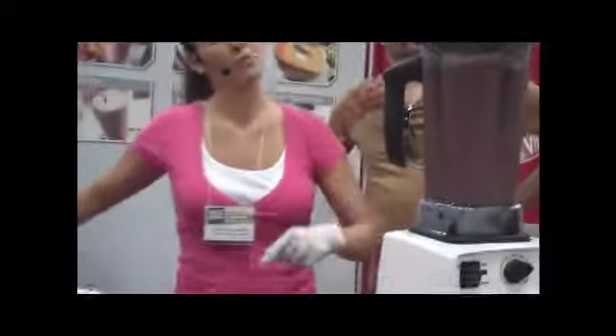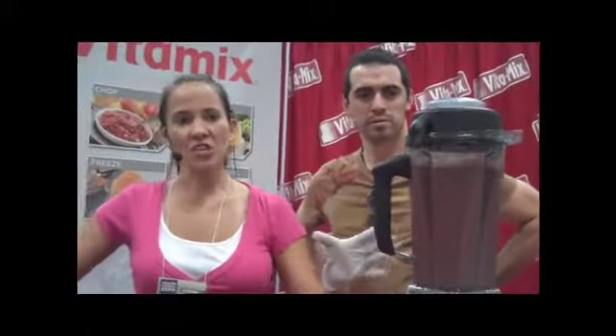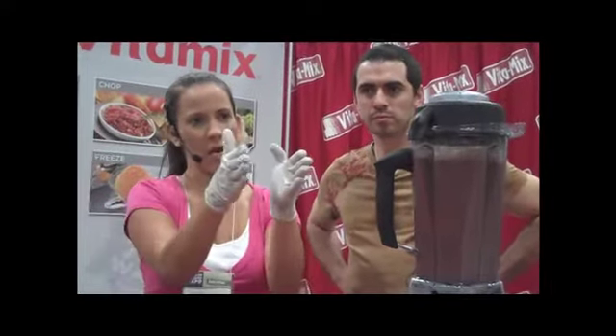I recommend blending every day. Let's talk about why you should do this as often as possible. When your fruits and vegetables are in liquid form, you eat way more than you would one by one. Nine to twelve servings is what's recommended every day for optimal health — most of us eat one or two. This is the fastest way to infiltrate the most dense nutrition into your body in the shortest amount of time.